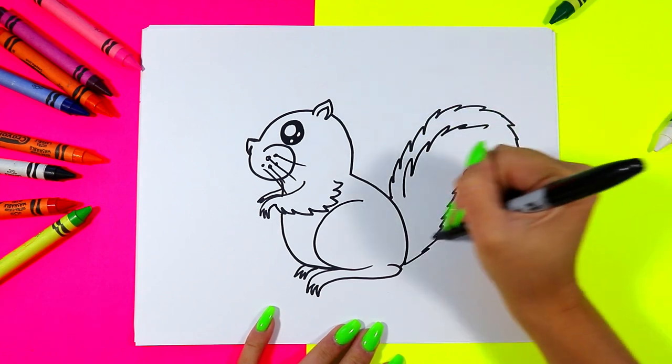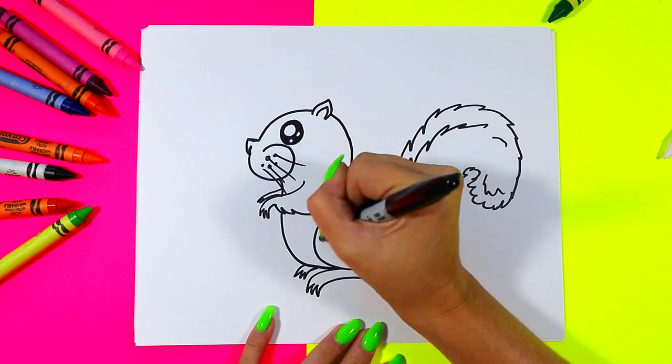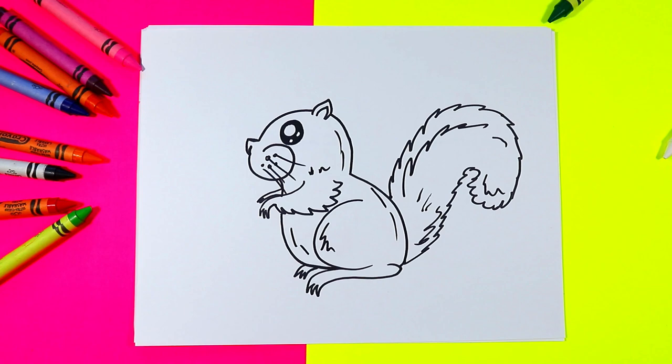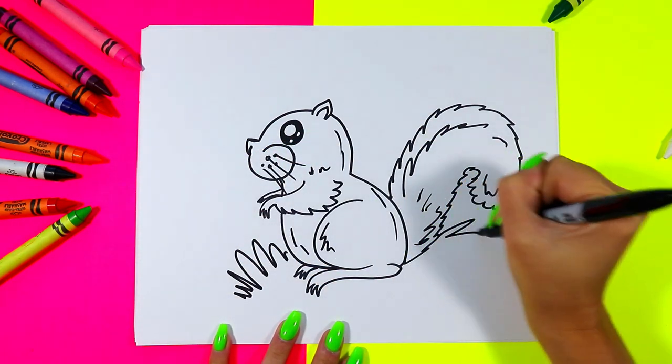You can also add some texture on the tail with some more zigzag lines or elsewhere on the body to make it extra cute. And of course we'll add some grass with some zigzag lines around our squirrel.